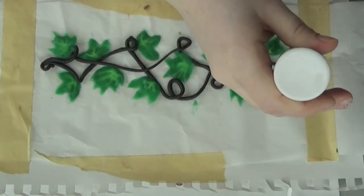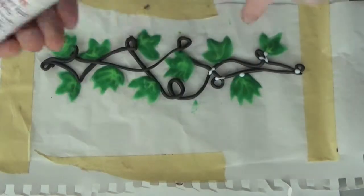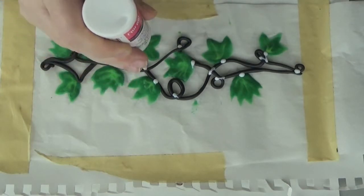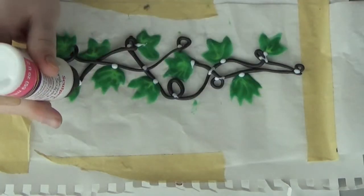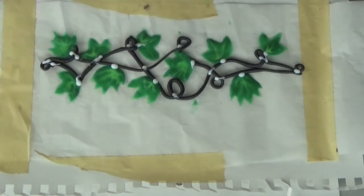Lastly, take out your translucent liquid Sculpey and start putting dots anywhere where there's any kind of juncture — anywhere where the ivy leaves are sitting on the vine, anywhere where the vines are touching together. This will create a strong, flexible bond. Then throw it into an oven at 300 degrees for 15 minutes.